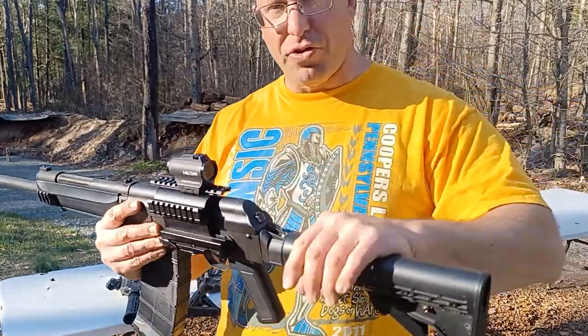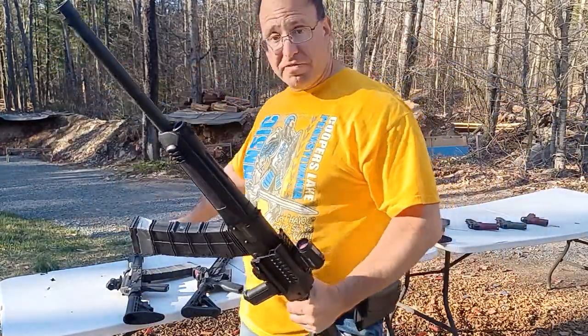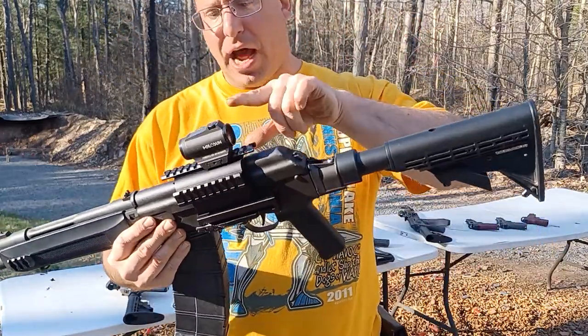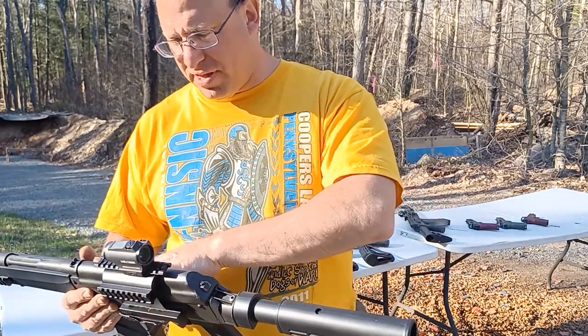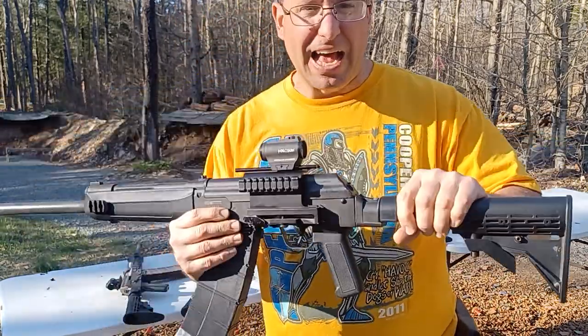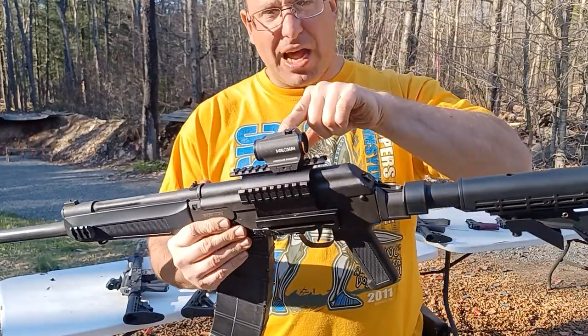At about the same time I put an optic on this second Lynx 12 — I have two of them, each with about 15,000 rounds because I cycle the guns. I put this optic on at around six to eight thousand rounds, so it's done about 7,000 rounds on this Lynx 12.